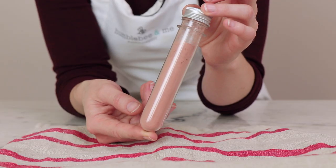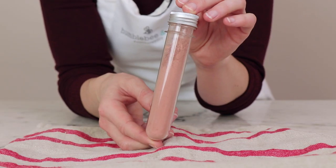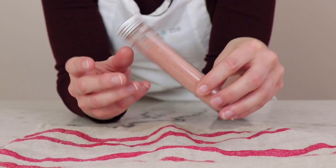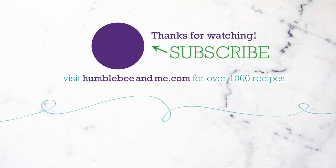That's it, and there you are. That's how easy it is to make a frosted cranberry powder to foam cleanser. Thanks so much for watching. Please read the blog post and I'll see you next time. Bye!